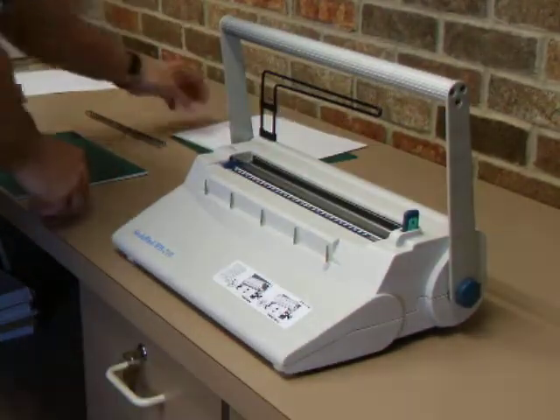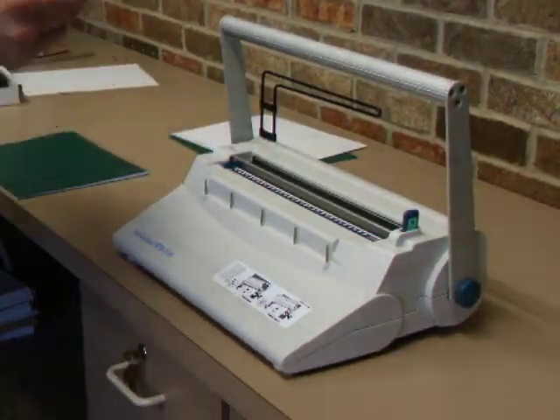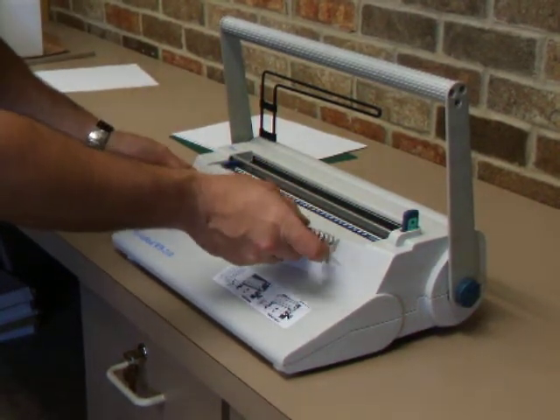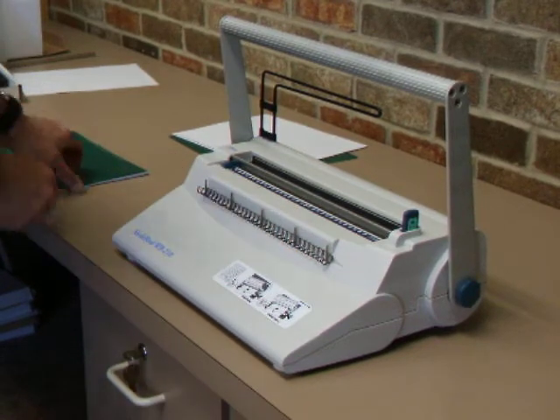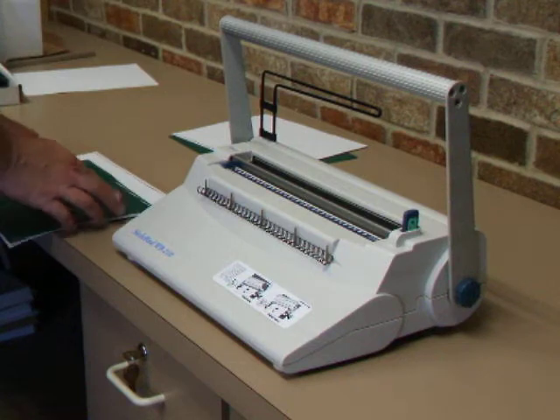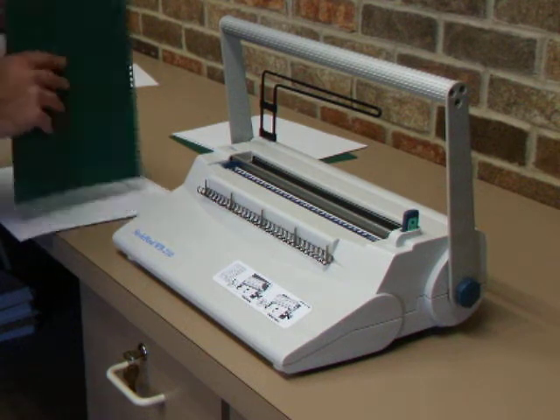After you've punched your paper, you want to hang the wire. The large loops will hang on the five pins here. Just go ahead and hook it on the top, and then from there, take your booklet that you've set down and do the bottom page first.